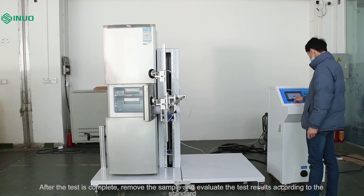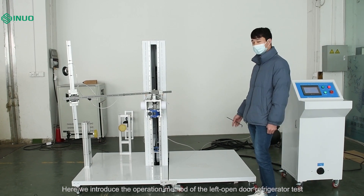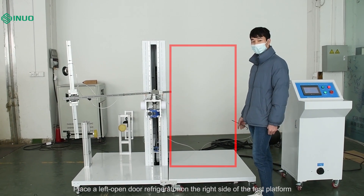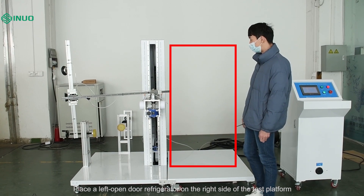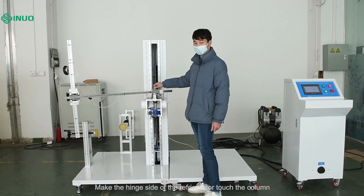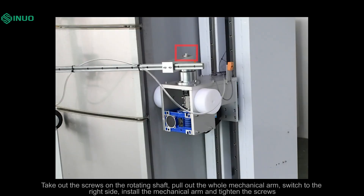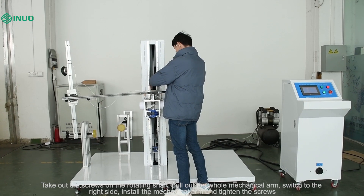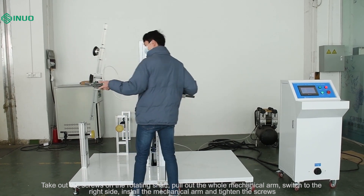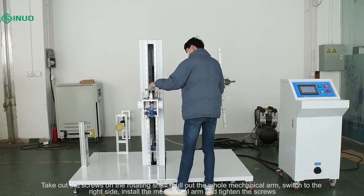Here we introduce the operation method of the left open door refrigerator test. Place a left open door refrigerator on the right side of the test platform and make the hinge side of the refrigerator touch the column. According to the sample, install the fixture at the corresponding position on the right. Take out the screws on the rotating shaft, pull out the whole mechanical arm, switch it to the right side, install the mechanical arm, and tighten the screws.